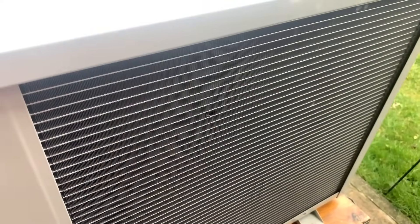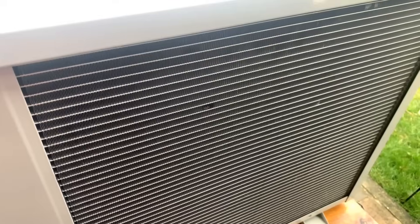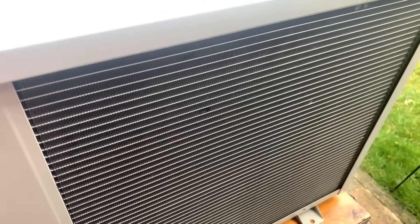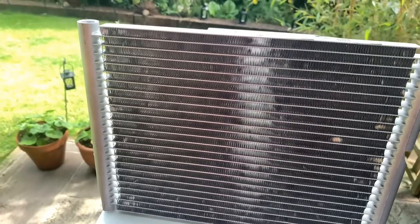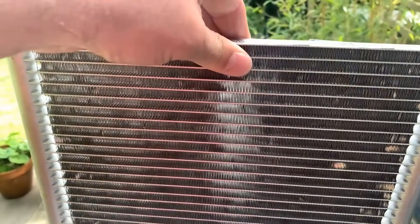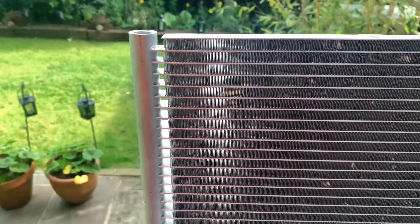This is a microchannel heat exchanger. It will use approximately 30% less refrigerant due to its smaller internal volume than fin and tube condensers. I have a sample heat exchanger here that I use for training purposes to show how it is made up. It is 100% aluminium — very light and very strong. You can't damage the fins that easily.